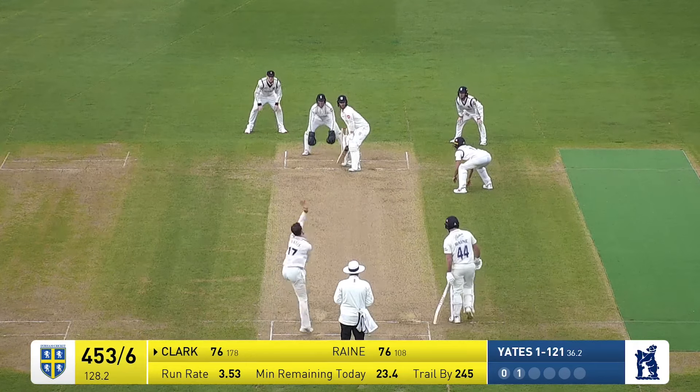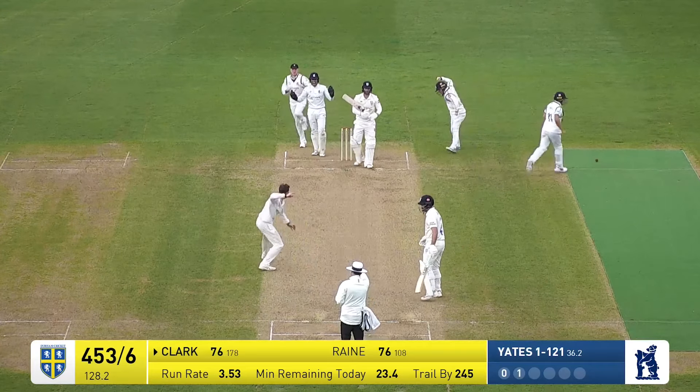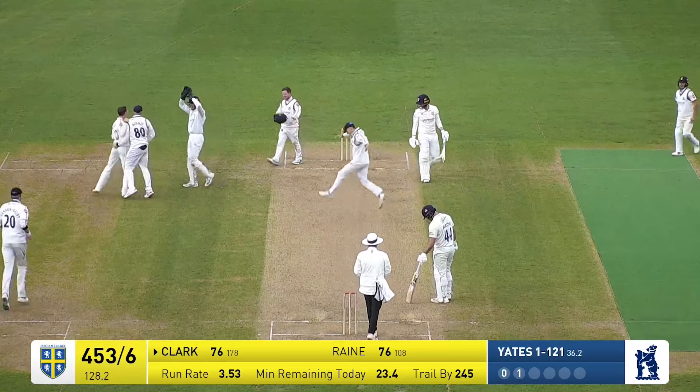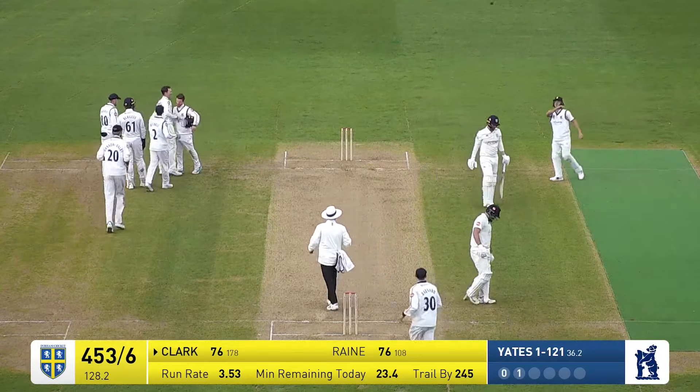Forward short leg, leg slip, slip — bowls, raps the pads. He's got him LBW! Clark has gone. We go back into the crease — 76 or so, they can get four quick wickets. Well, they've got one of them.